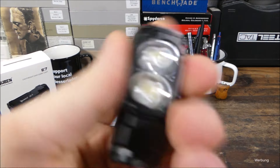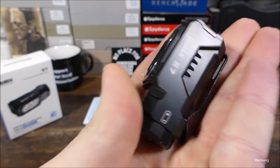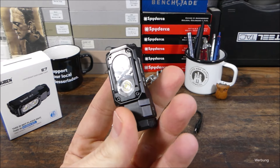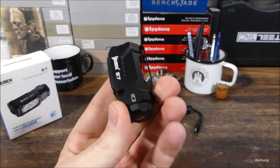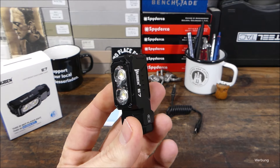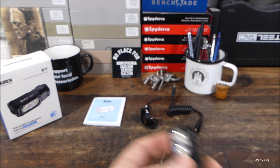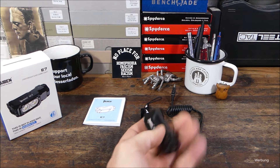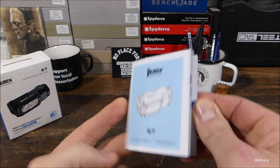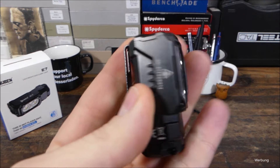Von der Bauform, von der Bauweise eine stylische Lampe, die wird bestimmt einigen gut gefallen. Und das Tolle daran ist, und das ist auch etwas was Wuben einfach so reizvoll macht: die sind halt alle auch noch recht günstig. Hier liegen wir so um und bei 30 Euro, vielleicht mal ein paar Euro mehr, vielleicht mal ein paar Euro weniger – sollte man halt immer mal ein Auge drauf haben, wenn es die im Sale gibt. Und dann halt im Lieferumfang USB-C-Ladekabel mit dabei, Lanyard noch mit dabei, und noch eine umfangreiche mehrsprachige Bedienungsanleitung mit dabei. Da liefert Wuben also wieder komplett ab.